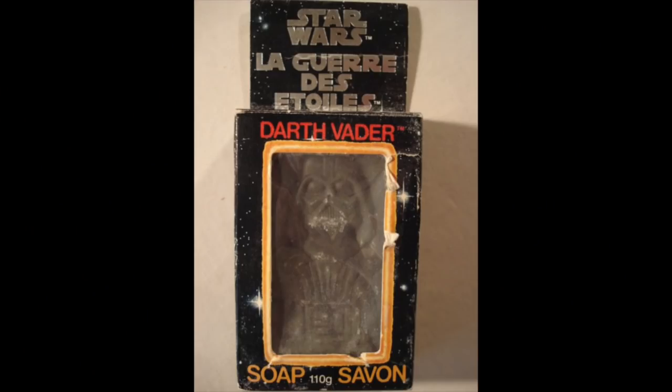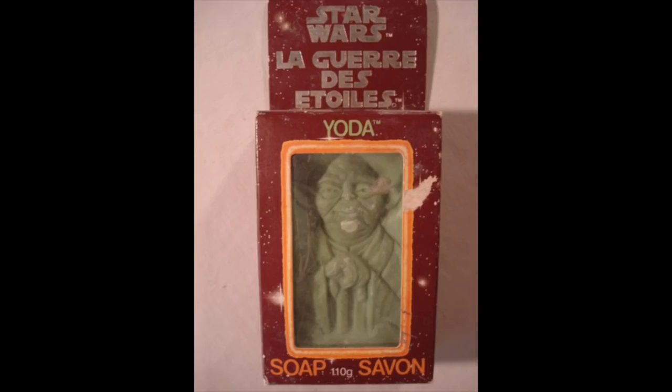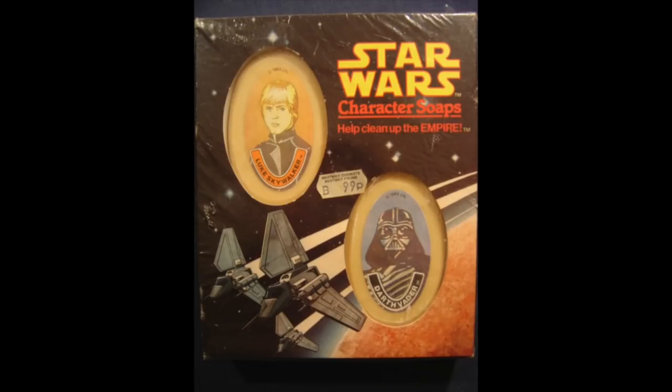Now let's go back to looking at soap. If I'm going to use soap, it has to be 110 grams — I will not use 109 grams. Here's the 110-gram Darth Vader: a black bar of soap. Something about washing your body with a black piece of soap just doesn't seem like it's going to get you too clean. But if you don't like black, you can get a green bar of soap — also 110 grams — of Yoda. But let's say you're a twin, like Luke Skywalker and Princess Leia. What if it was Tracy and Stacy, and they both wanted to take a bath together? You could with this bar of soap that was a good guy and a bad guy — it's the character soap used to help clean up the empire. And look, it was only 99p.